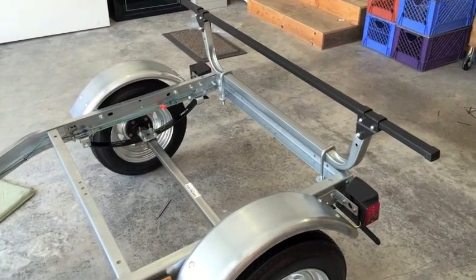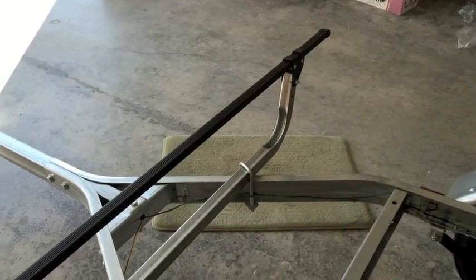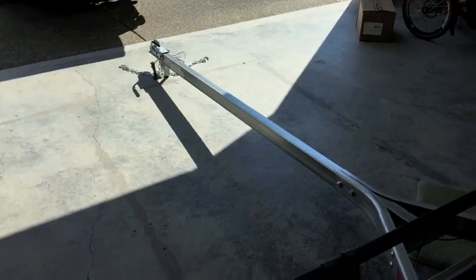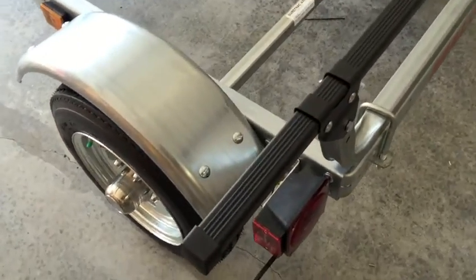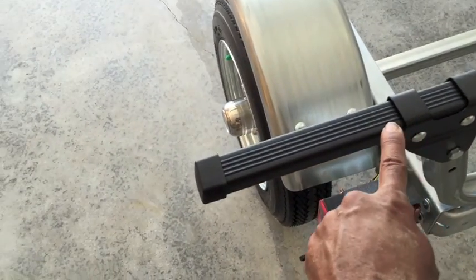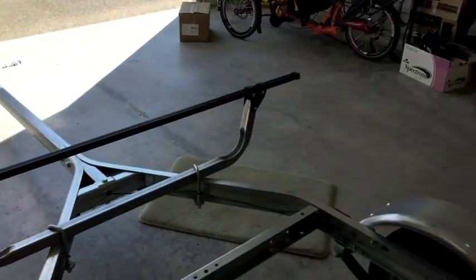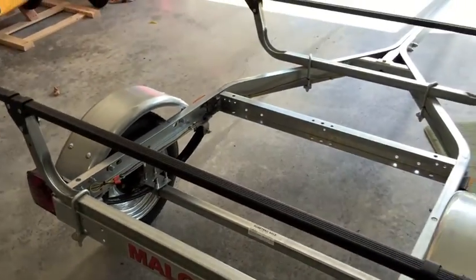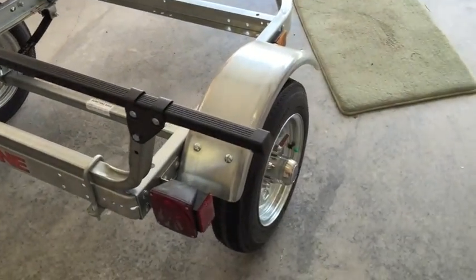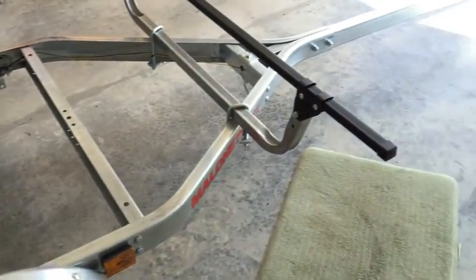The support bars are installed and you are looking at the complete basic trailer package. The support rods extend seven and three-quarter inches on all four points, so they are centered. Everything is nice and sturdy — I'm glad I put the wood inside the support rods, although they seemed pretty sturdy on their own. I just wanted that little bit of extra reinforcement.